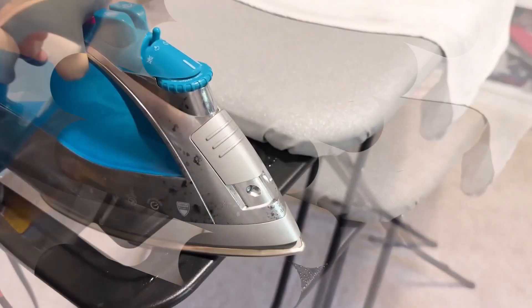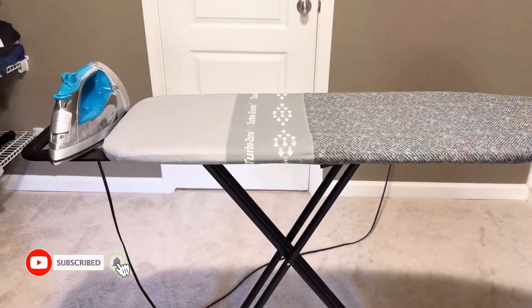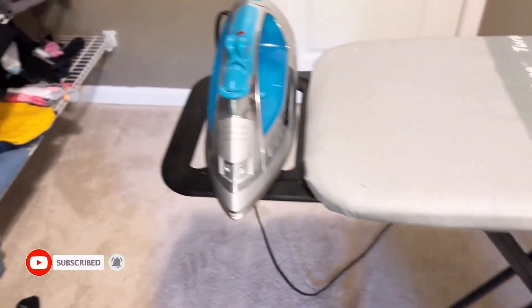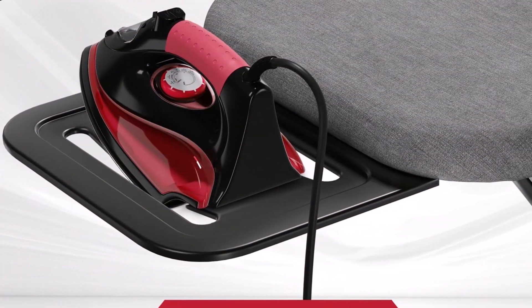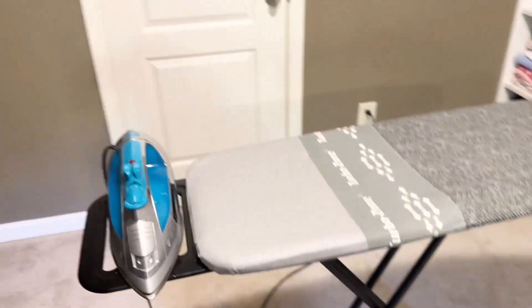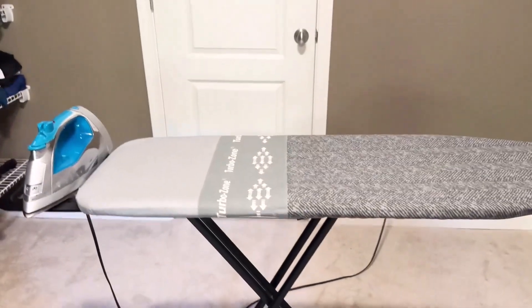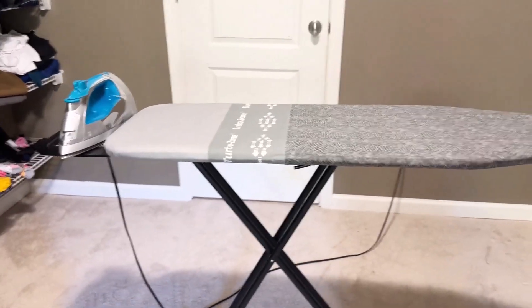Overall, the Bartnelli ironing board is an excellent choice for anyone looking for a high-quality, durable ironing board that makes ironing more efficient and comfortable. Its sturdy design, adjustable height, and superior ironing surface make it perfect for homes, dorms, and even RVs. If you're serious about making your ironing tasks easier, this is the board for you.